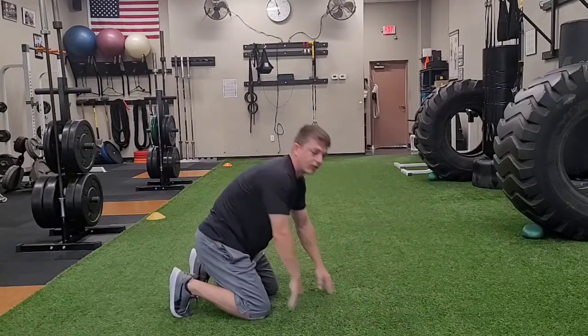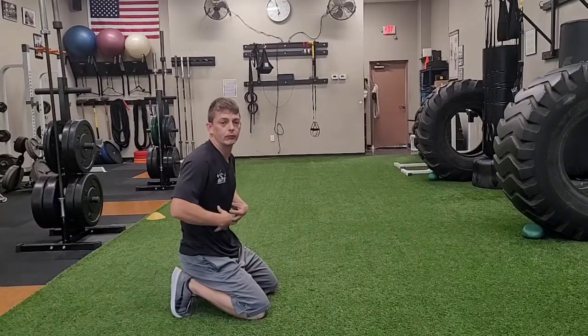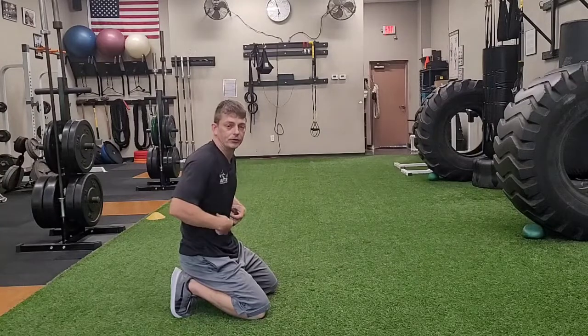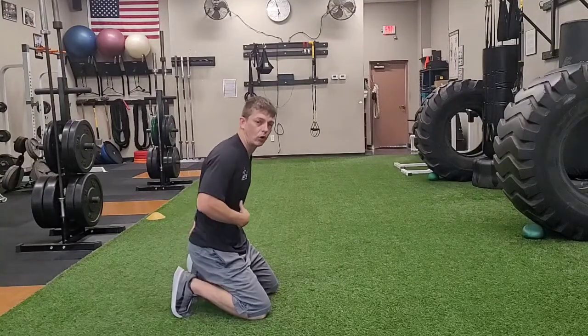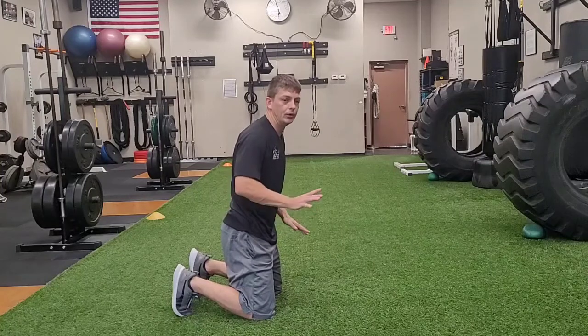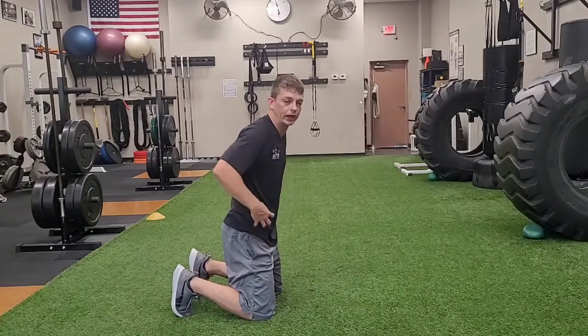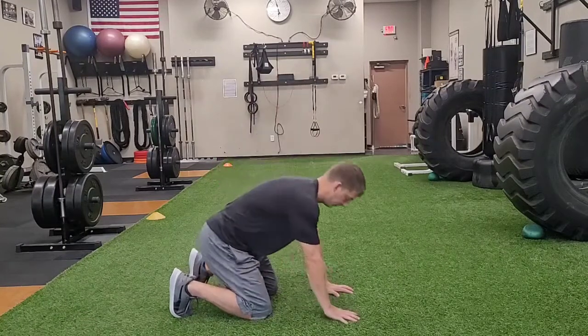I have to make sure that I've really got some good engagement in some of these ab muscles — rectus abdominis and some of these oblique muscles — to really control and maintain my neutral spine. So we're going to learn how to move through a small range of motion, controlling that spine and pelvic position.